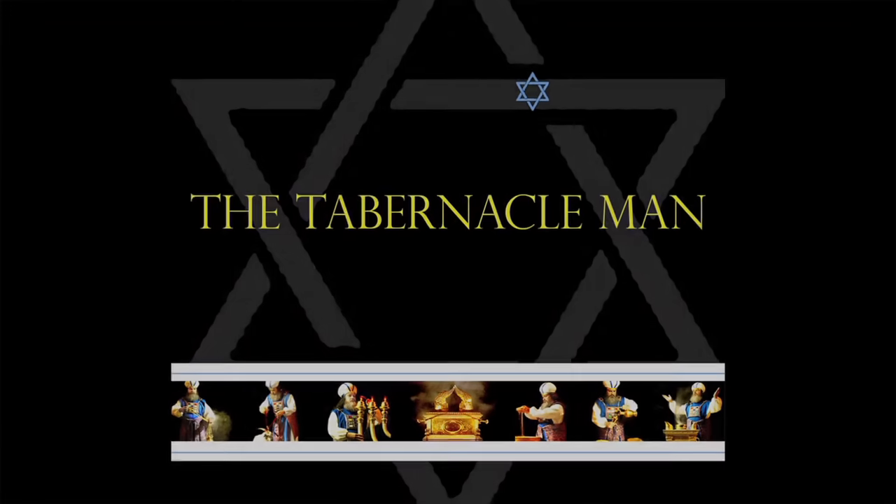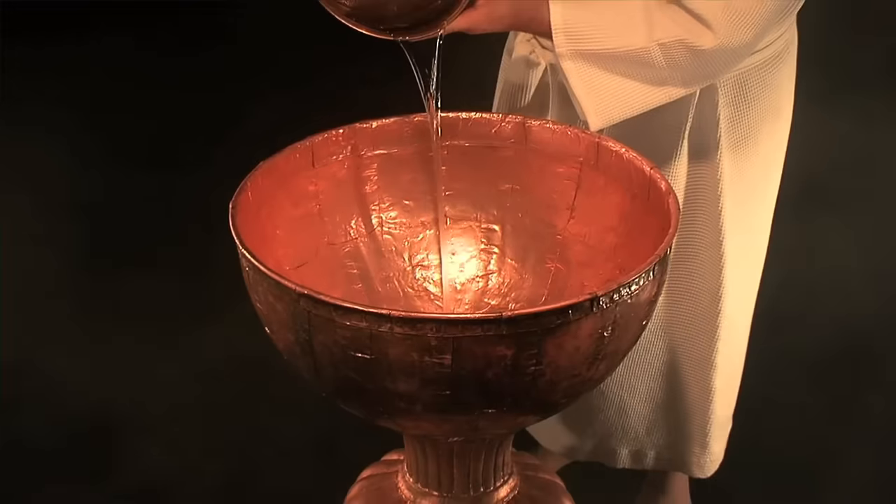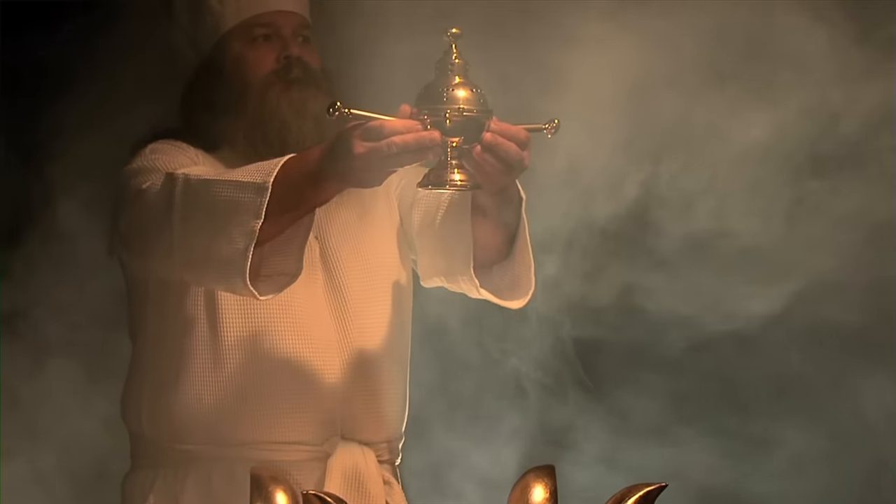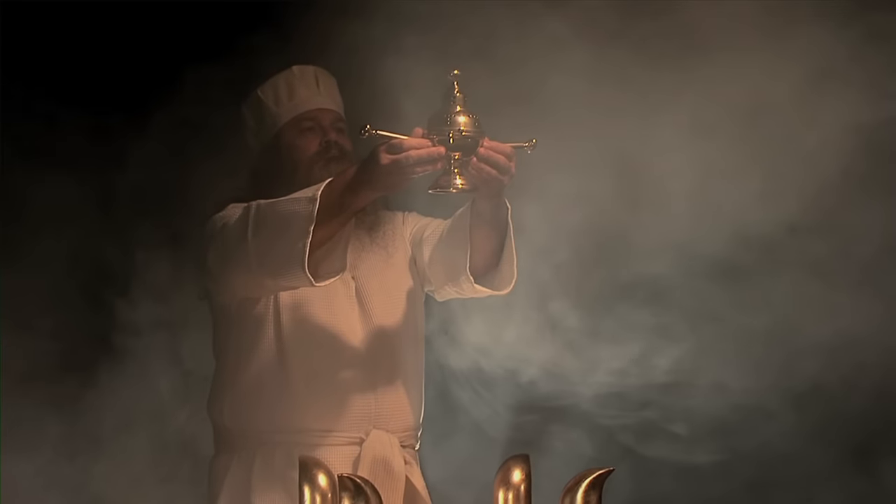The Tabernacle Man: Teaching Biblical Principles to a Sight and Sound Generation.